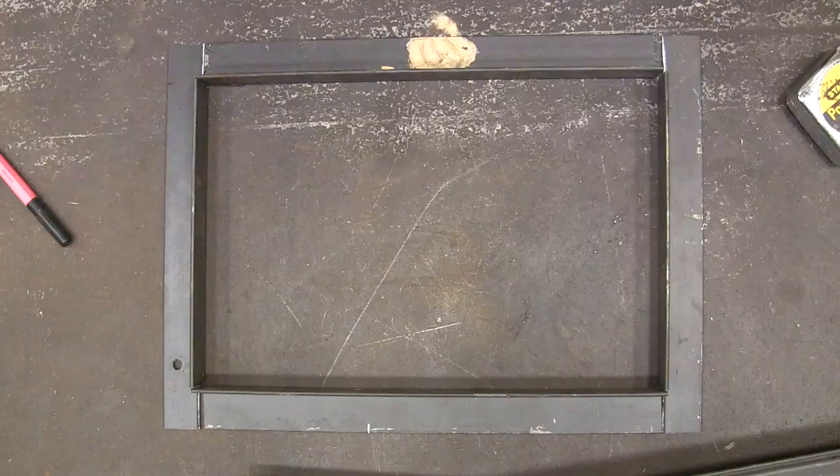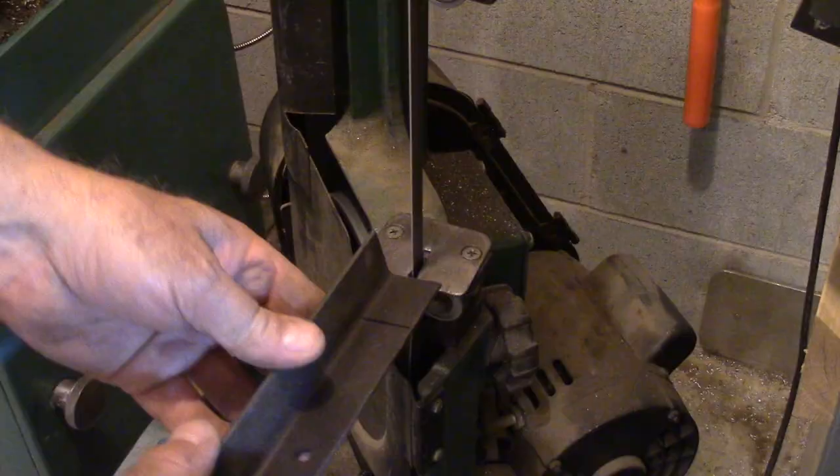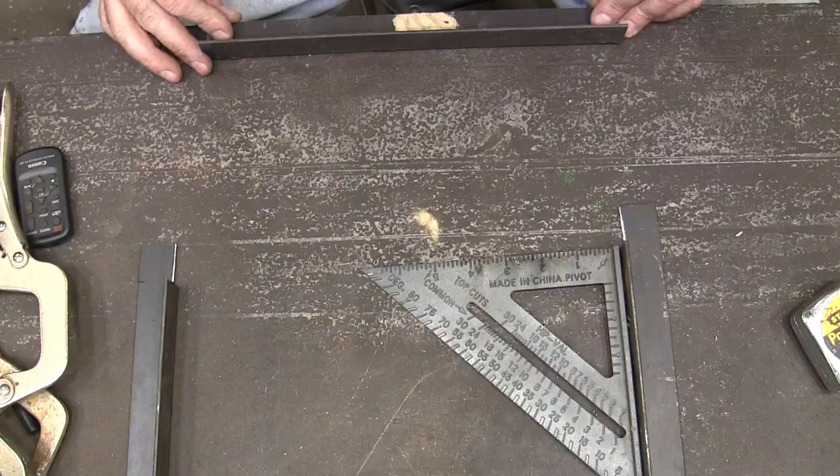Here's our fit-up. I had to cut this little notch out so that this would be the right length. I'm going to get these lined up and put them against the edge here.